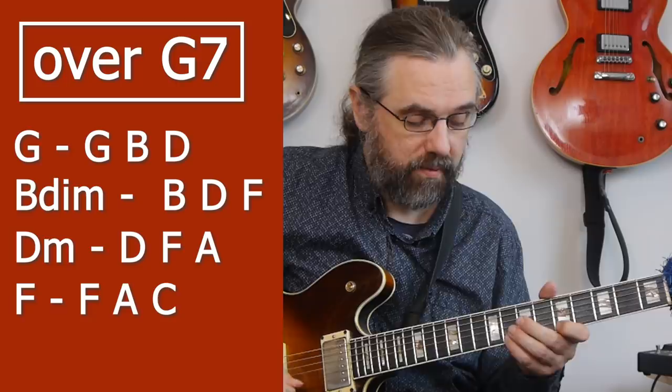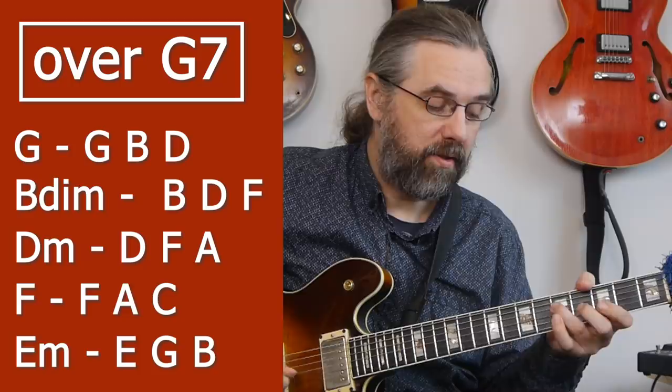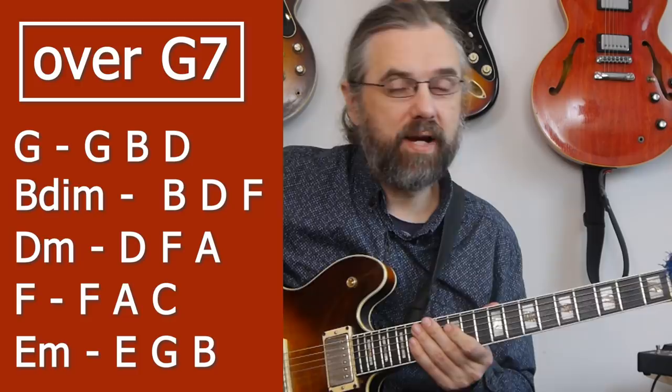For the G7, the triads covered in this video — talking mostly about a basic G7, not an altered one — are: the main G major triad, then moving up through the chord, the B diminished triad from the third, the D minor triad from the fifth, the F major triad from the seventh, and also the E minor triad. That gives us five different triads. The remaining two diatonic triads — A minor and C major — are not that easy to use on a G7, so I would just work on the five you already have.